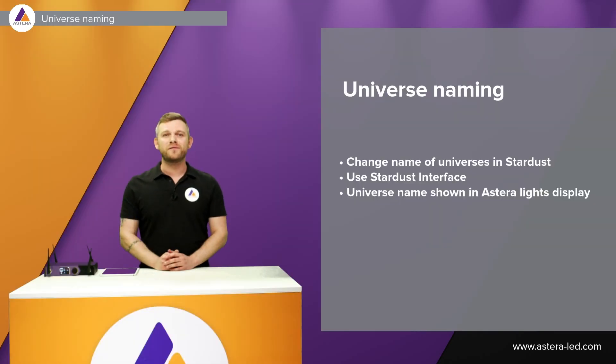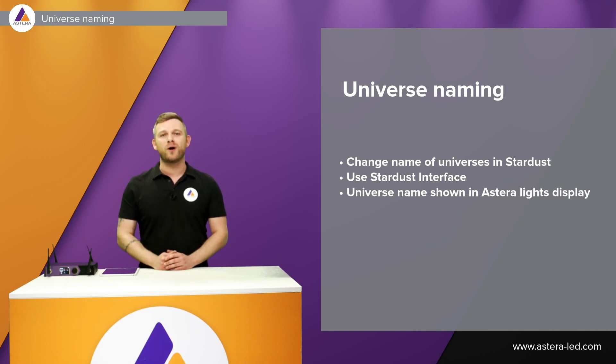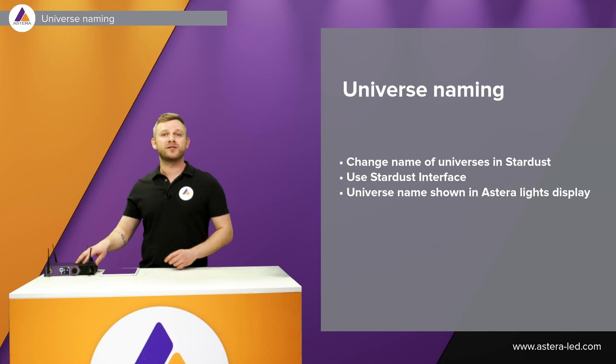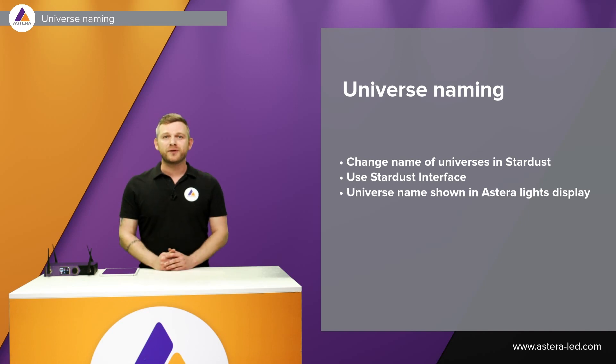The second feature is universe naming. Using the Stardust web interface you can name your universes just as you want to. Once the Astera lights are linked with the Stardust, the lights will also display the universe name that you have set in the Stardust.